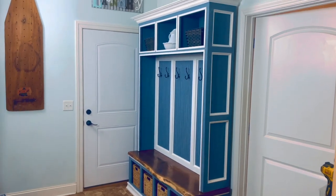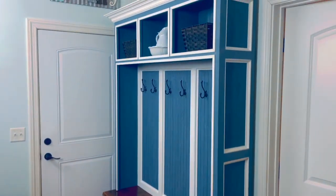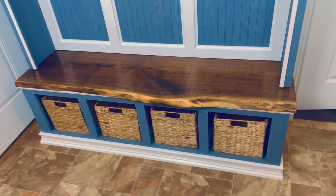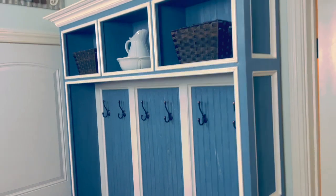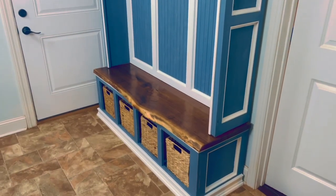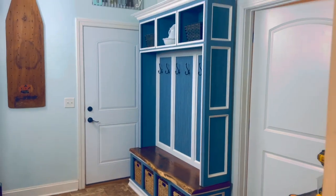And there we have it. We've placed our locker on top of our bench and tied everything together — this is a beautiful piece. If you've enjoyed this video, make sure to smash that subscribe button and hit that notification bell, because I have plenty more where this came from. We'll see you soon.